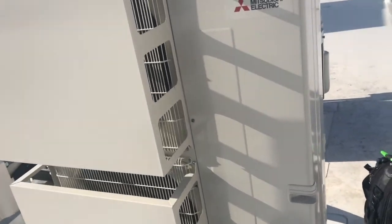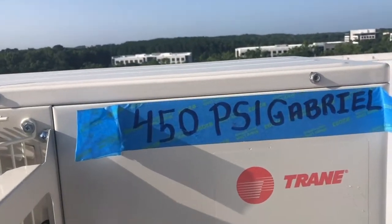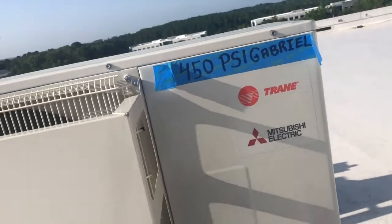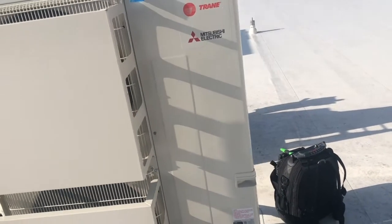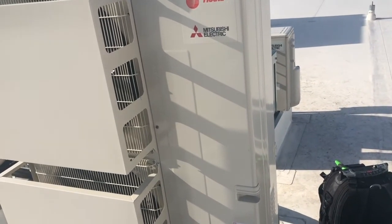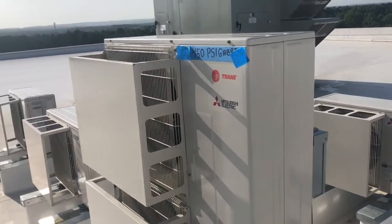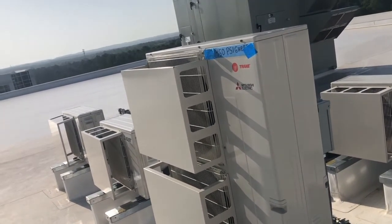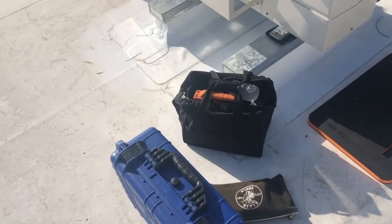The installers left a note on here for me — the unit is currently under 450 PSI, 450 pounds of pressure of nitrogen. That lets me know how much nitrogen hold is on this unit. The purpose of that is to make sure the unit is not leaking and hasn't lost pressure. I'm about to take the cover off and check what the pressure is holding at.